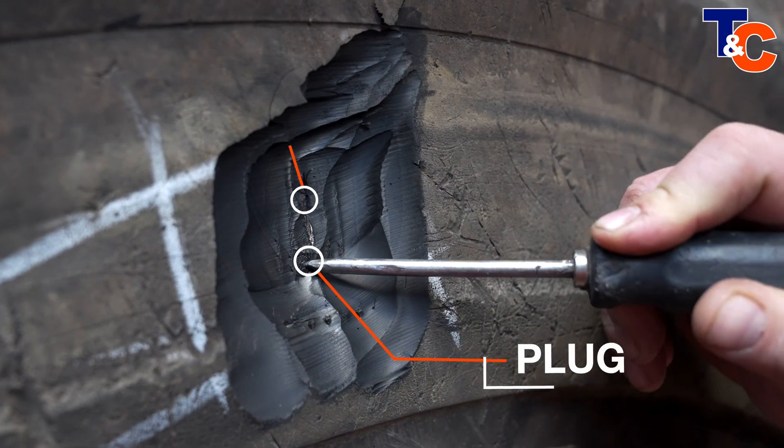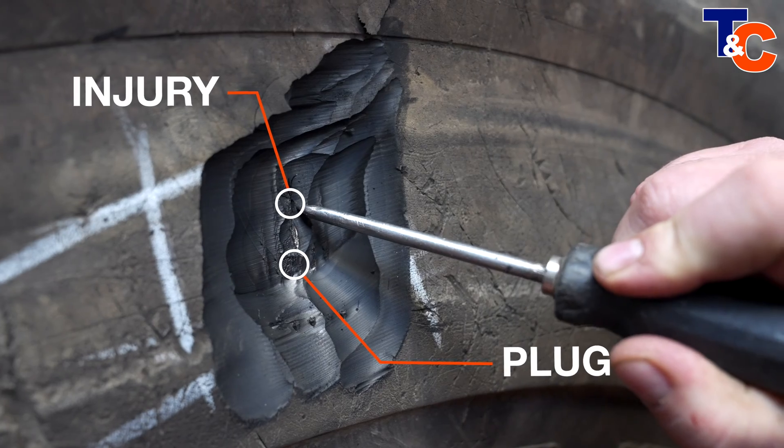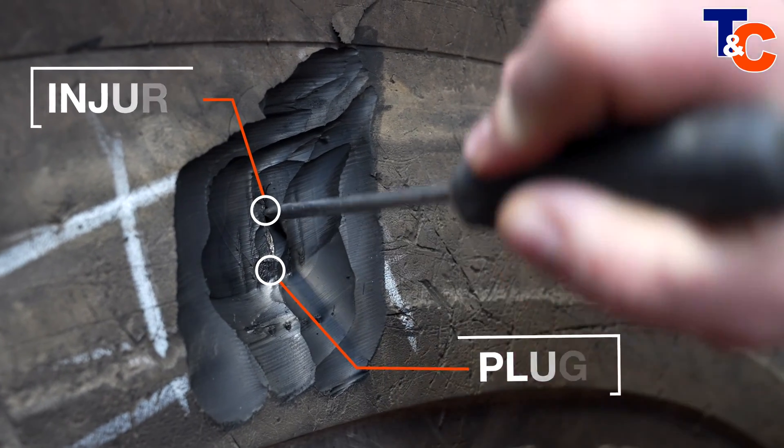The first stage is to cut away the surface rubber to expose the injury. The first thing we see is that the plug has gone nowhere near the initial injury and has done nothing whatsoever to help with the injury. In fact, it's made the injury worse.